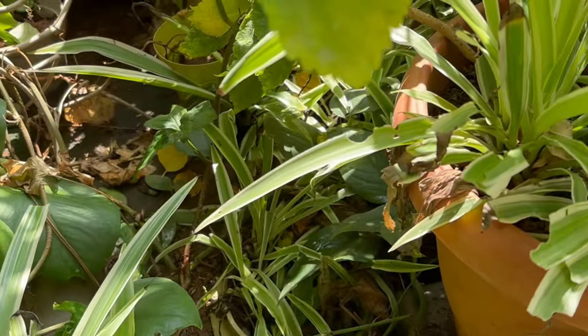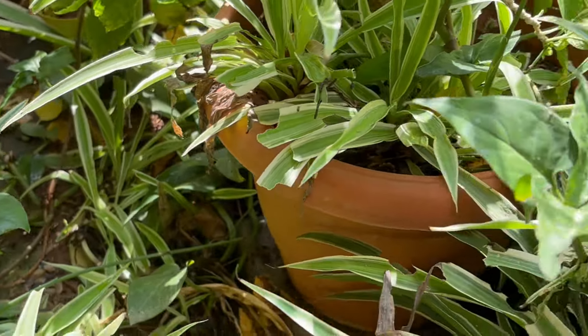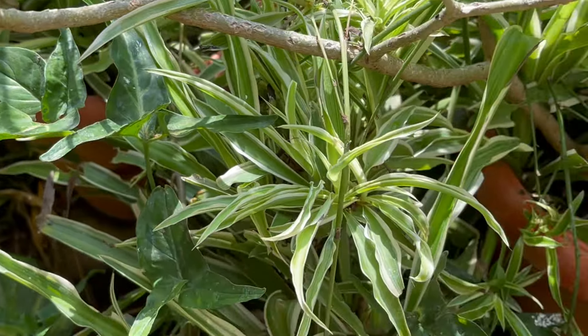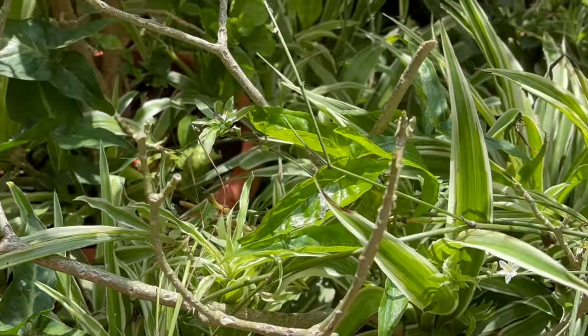Or you can leave them in water for a couple of weeks to take root before replanting. This plant is very easy to grow and maintain — they need regular watering, especially during summer months.